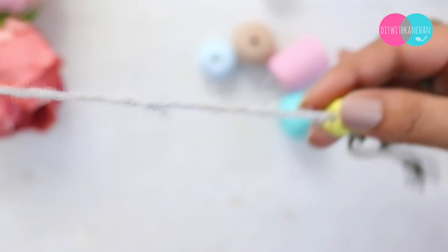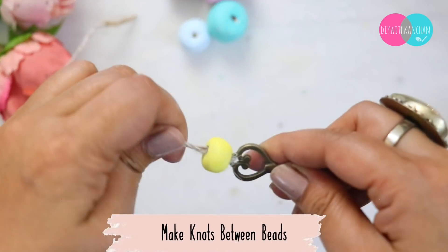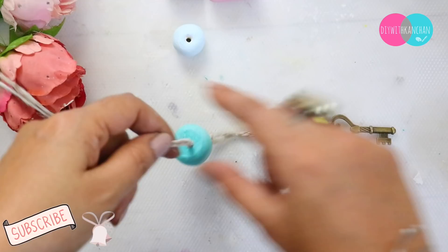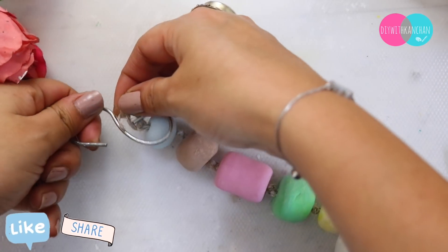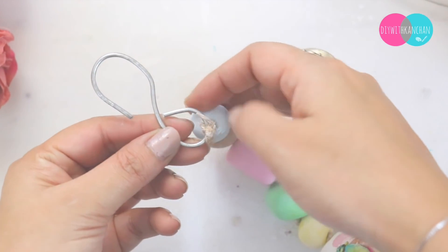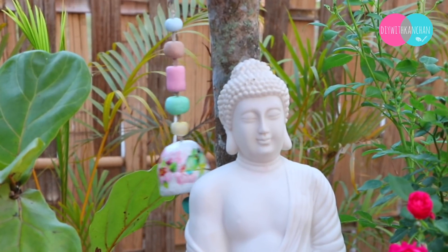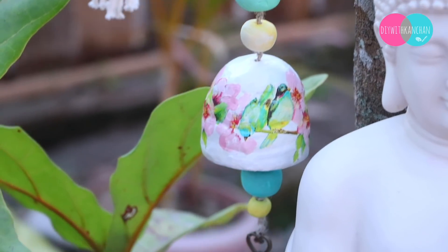You can completely customize it. Then you need to put beads in this way, with one knot between two beads so that they are equally distanced. To hang this, I have made a hook with wire, so you can also make something like this. And you can see how beautiful it is — you can put it in your garden.